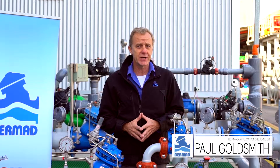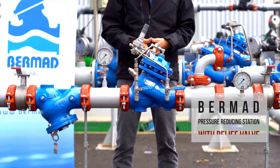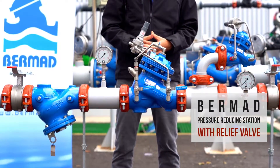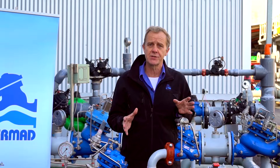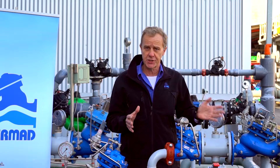Hello, my name is Paul Goldsmith from the Bermad Applications Division. In this video we're going to talk about commissioning and maintaining the Bermad PRV pressure reducing station with a relief valve. This pressure control station should be used where there is a possibility of damage or overpressure to the consumer pipeline.